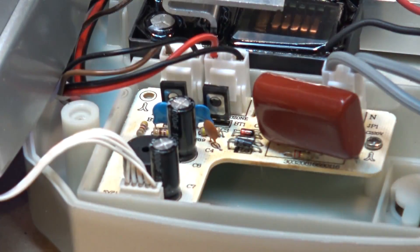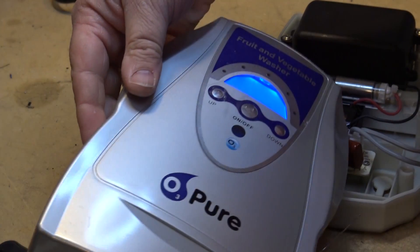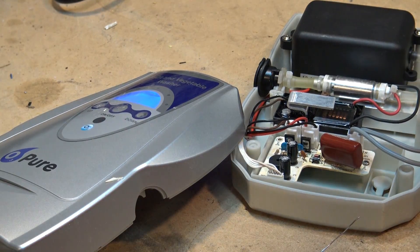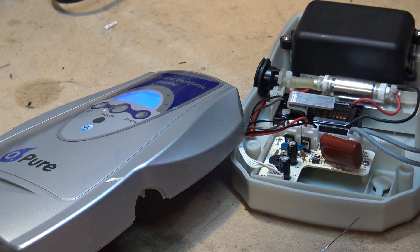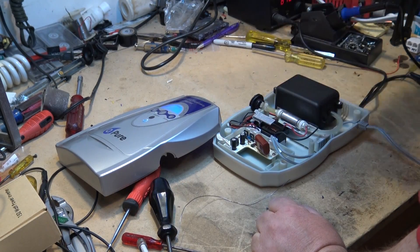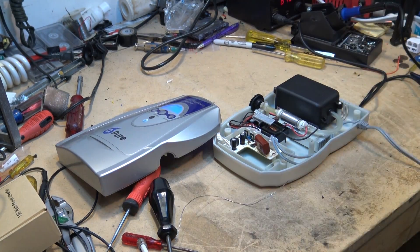Now we look at the display — the display is lighting up, which is a good sign. Press the up button. There we go. Can we smell the ozone? Yes — that distinct smell of ozone. Problem solved. Nice simple one.